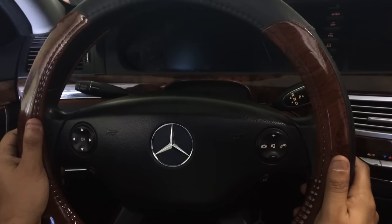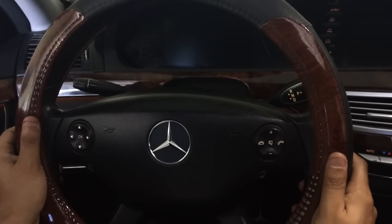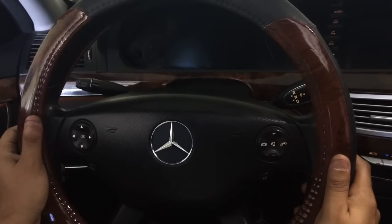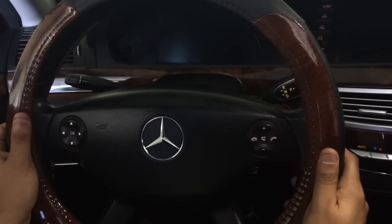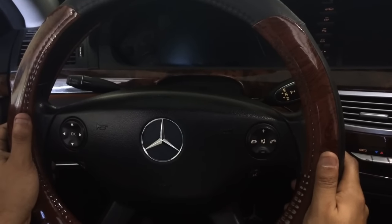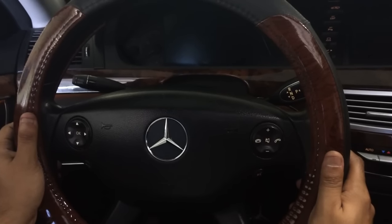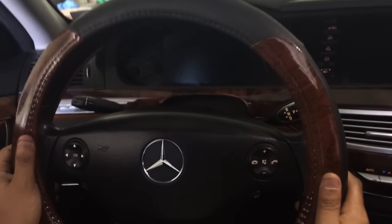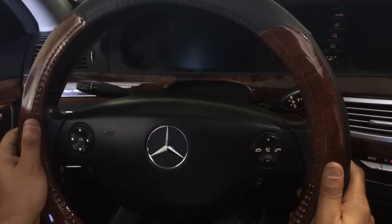Hey guys, Ozzy here from Custom Car Guys. What we're going to be doing in this video is resetting the service interval light on a W221 Mercedes S550, year 2007 to 2013. I'm the type of guy that does my own services on my vehicle whenever they're due, so I'll be resetting the service interval light after the completed service. I just completed the service, so let's go ahead and get started.